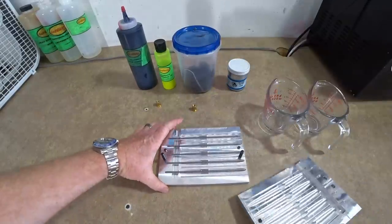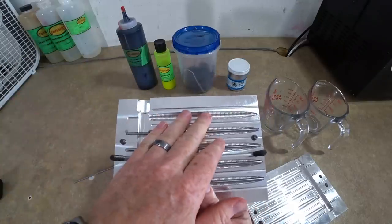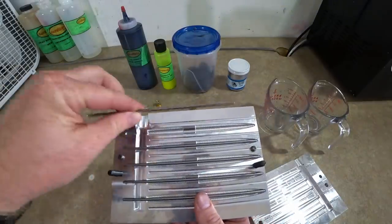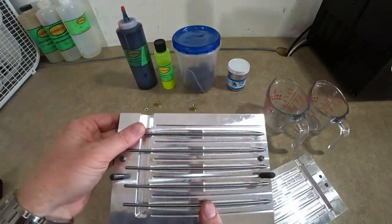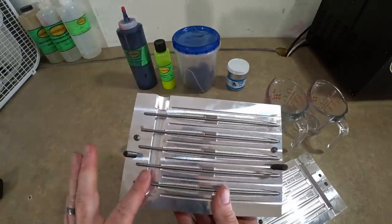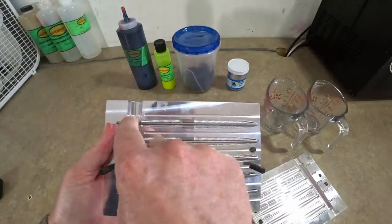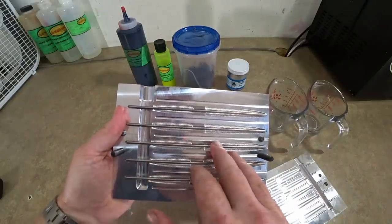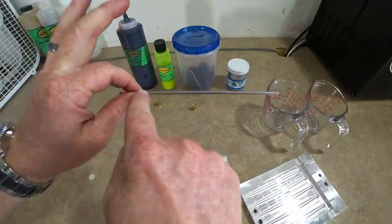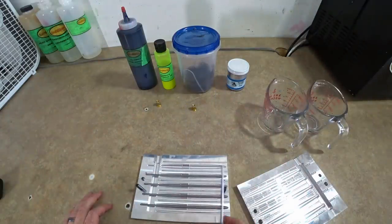So what is this thing? It's a 5-inch stick worm mold and you'll notice these rods — that is the secret sauce. You actually shoot the outer color first with the rods in place. There's only one way they can fit. Basically you're shooting the outer color, which fills in the cavity around the rod. Then when you take the baits out, you slide the bait off the rod, so now you have a hollow stick worm.